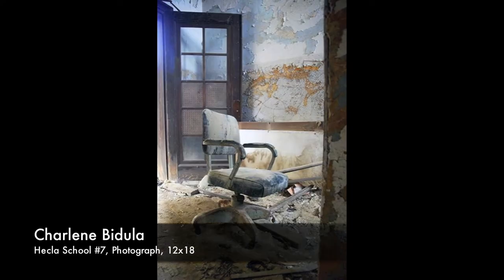Charlene Bedula went into the Heckler School — which is in ruin — and took these really wonderful photographs. We have one of her photographs here, and she's actually on our staff at the museum. One of the surprises when I juried the show was finding out who I had selected; I was pleased because I didn't know I had selected their work.